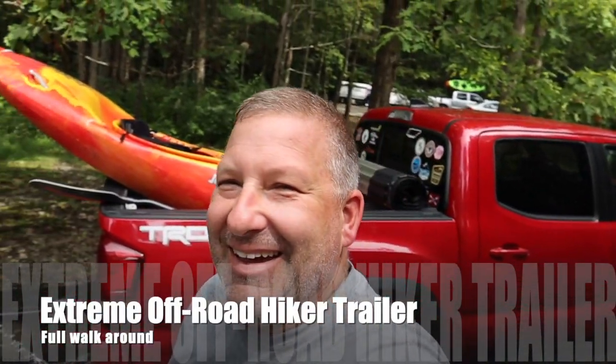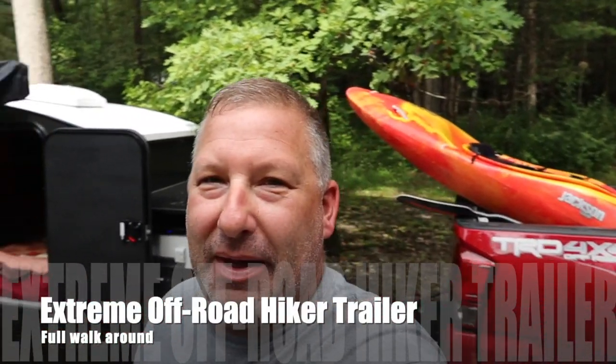The life of a YouTuber. Back with another video. I got Larry Boothby here and he's got an Xtreme Off-Road — it's a 5x9. Pretty sweet looking rig. So let's take a look.